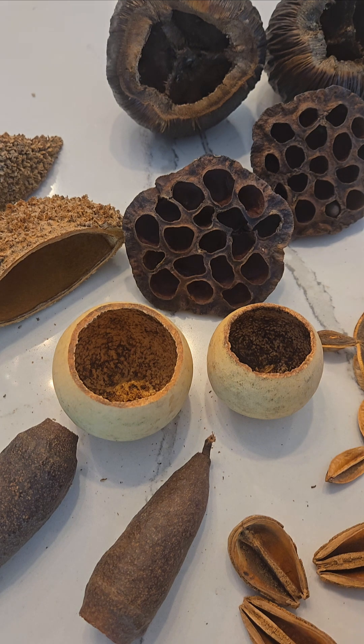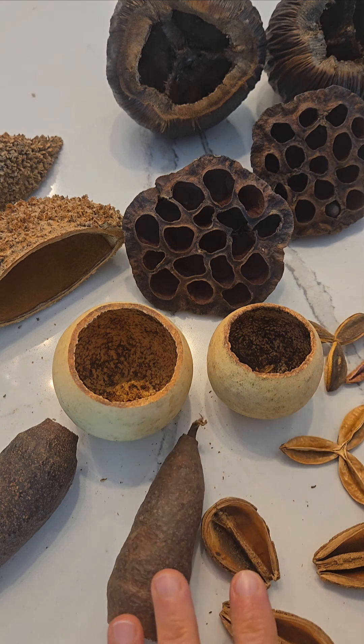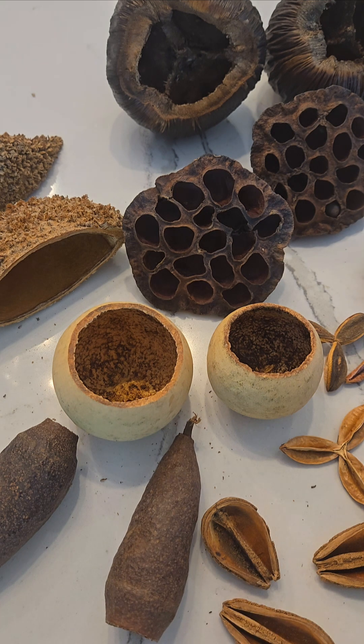So those are my favorite pods — seed pods and nut pods that I have. They're all available on the website and if you have any questions, just reach out and feel free to ask.